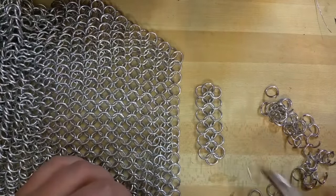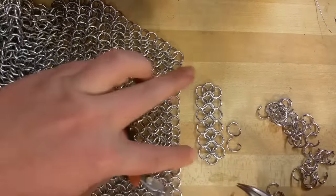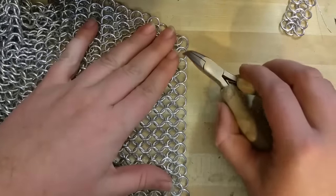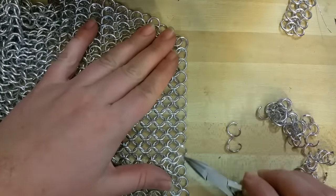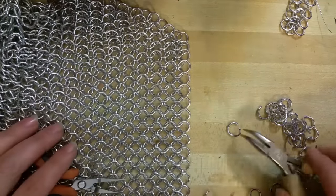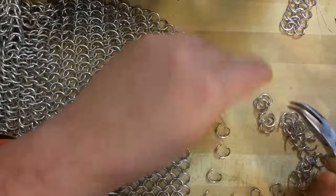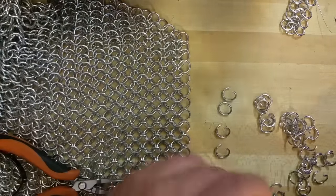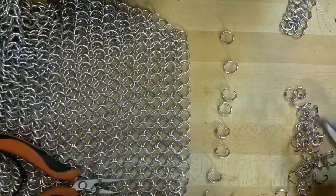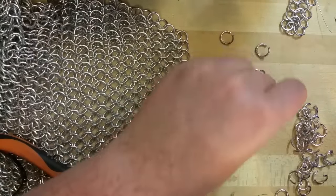What I would do is add one more ring onto this end here — see how that makes it even. Then I would do one open with one closed on each of them. So here we have 17 rings in this row, which means this next row is going to be 16. Let me get 16 rings set up.